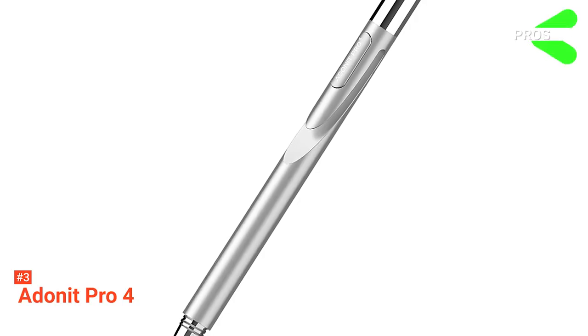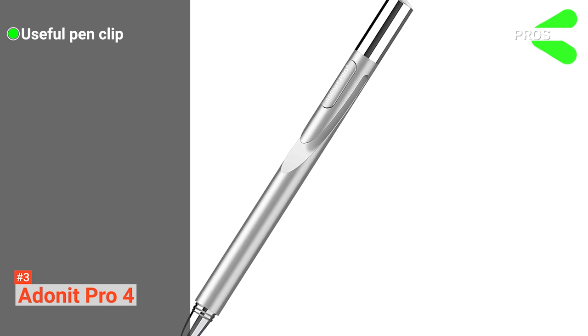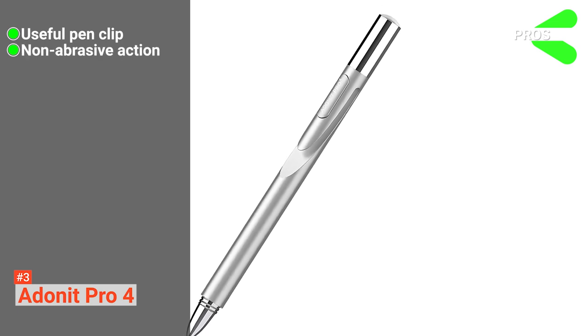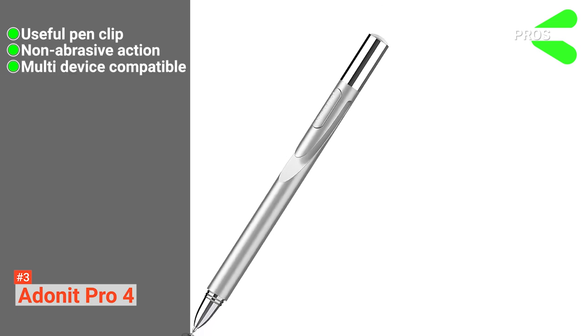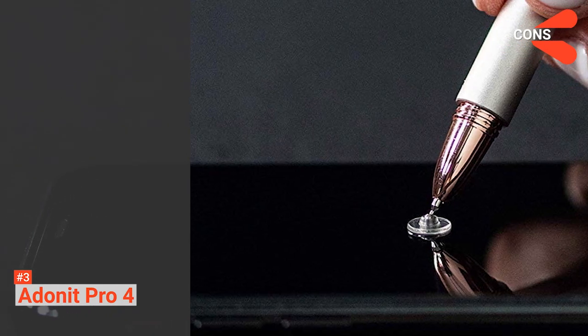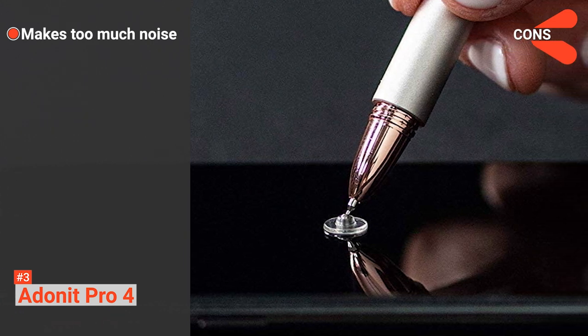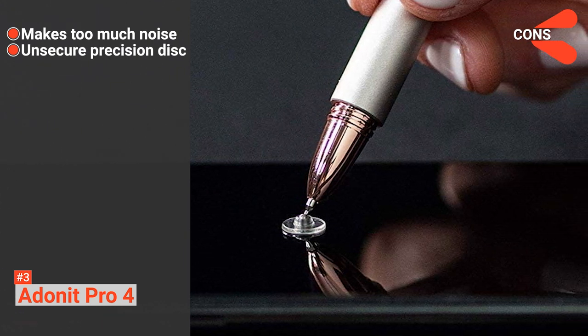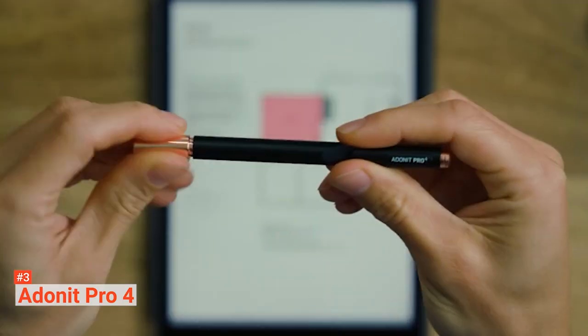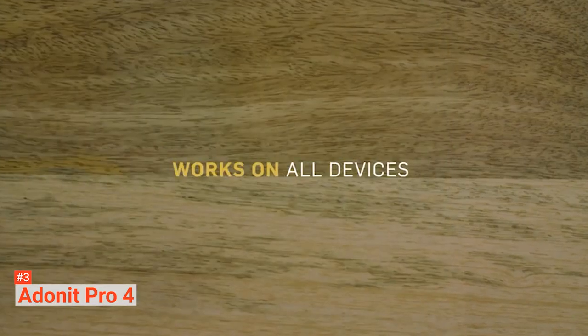Its pros are: this lightweight pen has a pen clip for convenient storage, it is scratch safe on any touchscreen, and it is compatible with a wide range of devices. However, its cons are: it produces a loud tapping sound during use, and its precision disc falls off easily. The Adonit Pro 4 is perfect for anyone who wants an affordable option of a high-quality stylus pen.